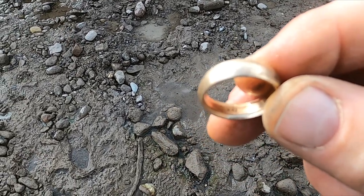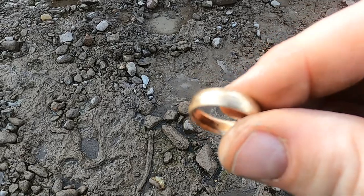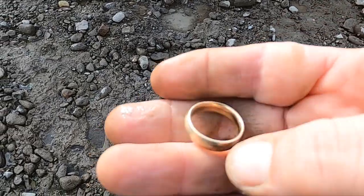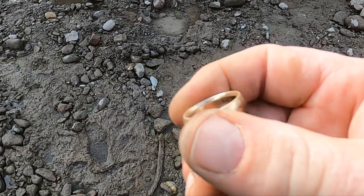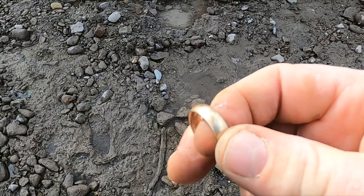That looks like gold to me, let me wash it up. Yep, it's marked 10k in there - can you see it? No, it's upside down. This thing's chunky - I'll weigh it later but this has got to be pushing nine or ten grams. You know when they ring up high like that, that's a heavy weight.